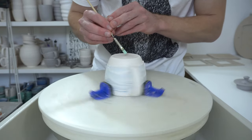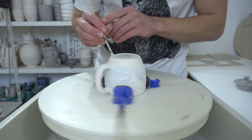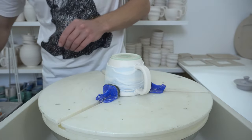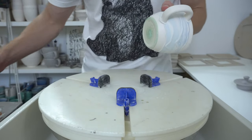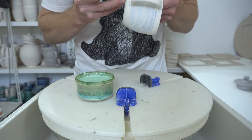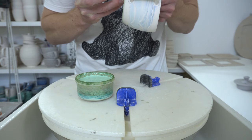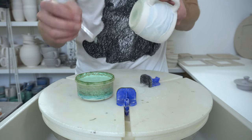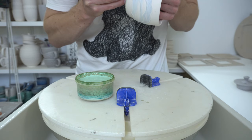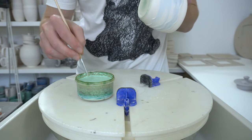What I do is wax resist the same way I would any normal piece — so across the foot so the dimple has something to stick to, slightly down the side, and then with a finer brush I wax up to the thick drip of slip. It's much easier to wax up to it because it overhangs; it gives sort of a solid stop for the wax, so it's quite easy to resist in from this direction.